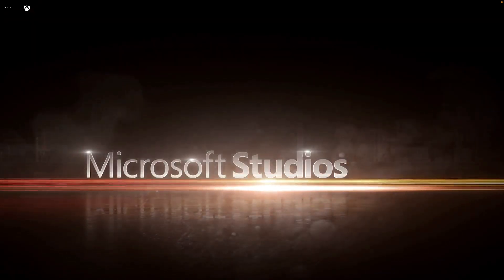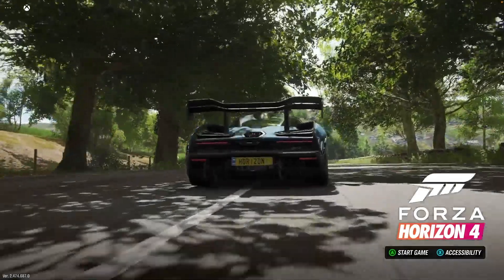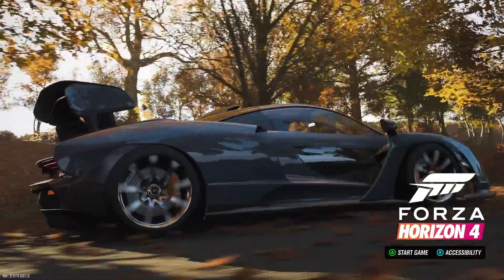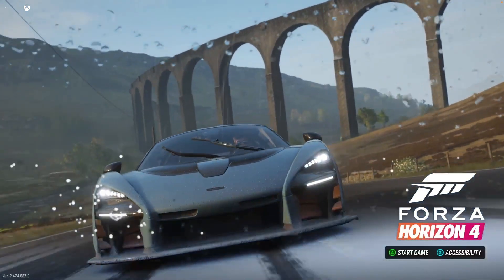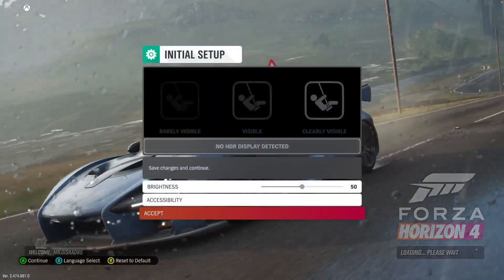Here we go — we've got Forza 4 loading. So far, very smooth. I'm playing with the controller. I'm also using a 1080p monitor and a Mac Mini for this. My internet speed is 50 megabytes per second.